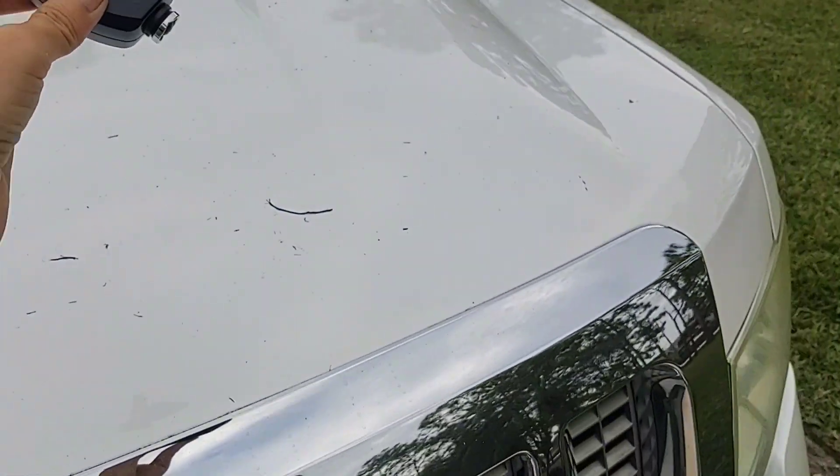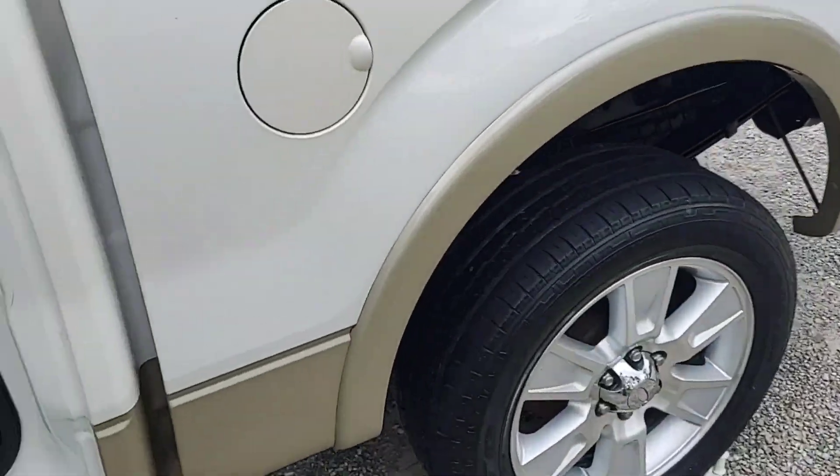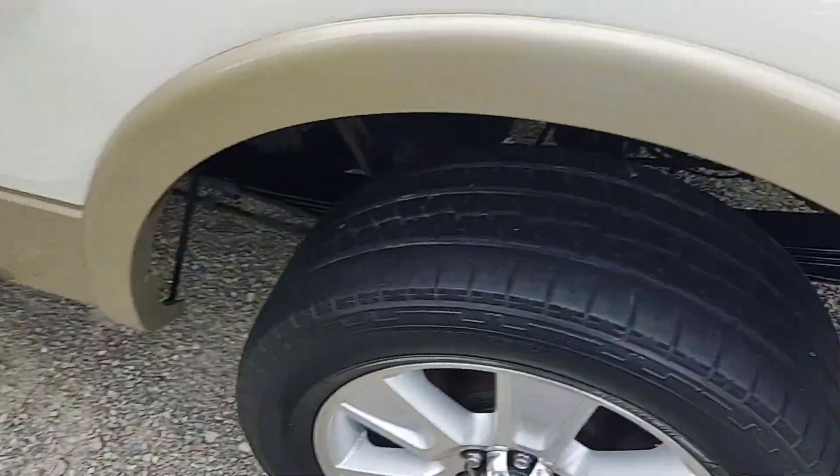That surprised me because I've compounded and polished that hood twice in recent weeks, but before that I don't think it's ever been compounded and polished.